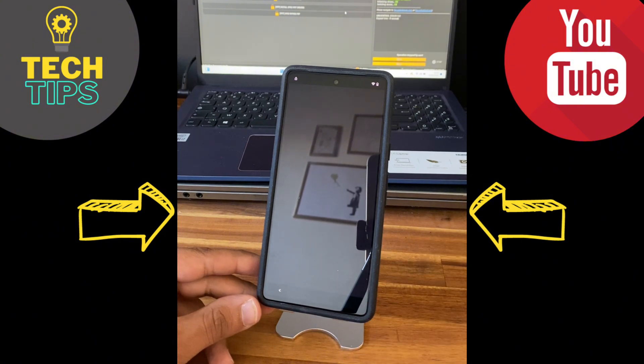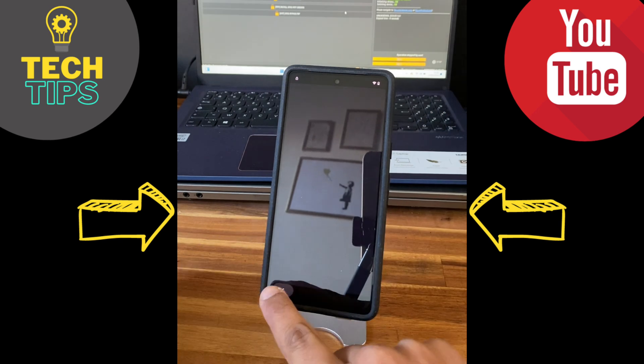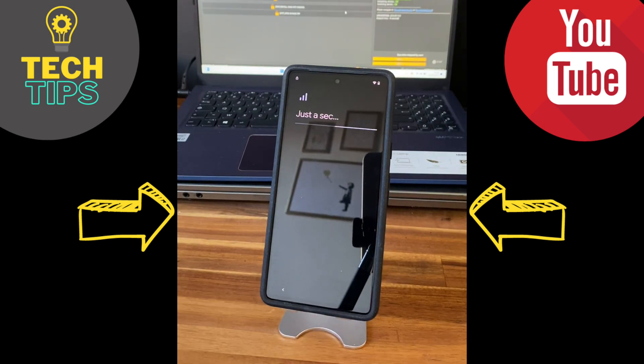Now all we have to do is go back and finish the configuration steps. I'll speed this part up and see you at the end to see the results.